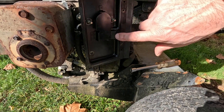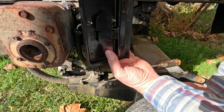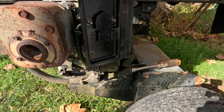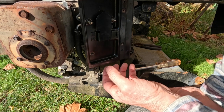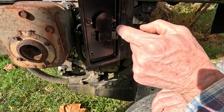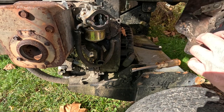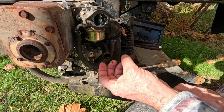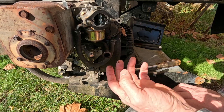Right here in the back is a rubber hose — that is the exhaust or the blow-by gas hose. What that does is it creates a little bit of negative pressure in the crankcase of the engine, so it sucks any blow-by gases back into the carburetor to re-burn them. I've already popped that off, and since I knew I was taking it apart again I just kind of left it off.